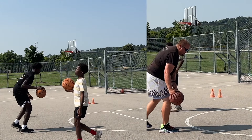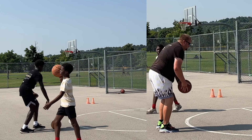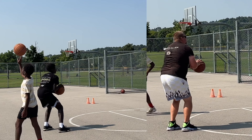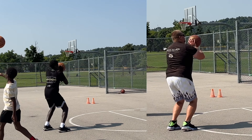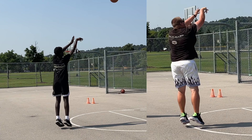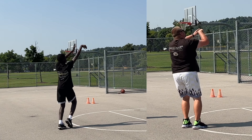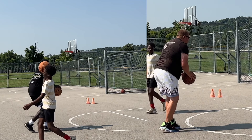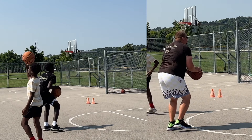I wanted to point this out because a lot of my friends who played with me in the past, when they see videos with David — who is my nephew — they say David shoots a lot like you. I said no way. Then I put us side by side and we actually have the same lift and the same release. Kind of an interesting thing.